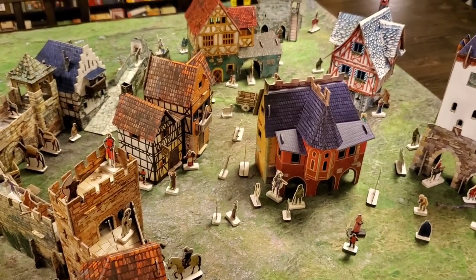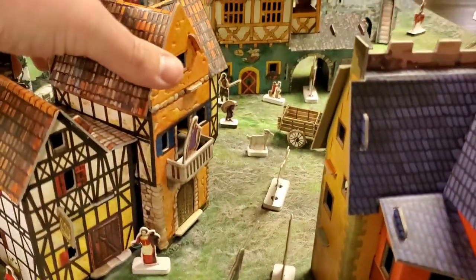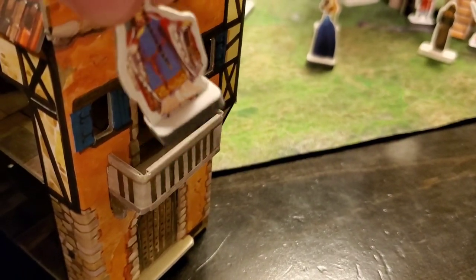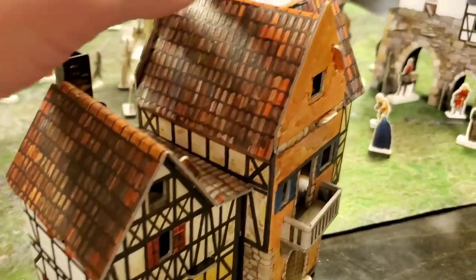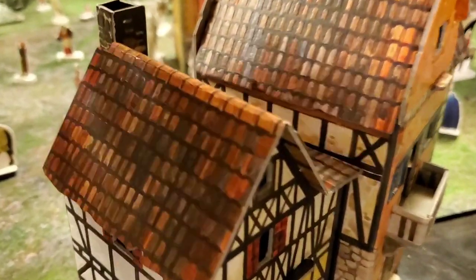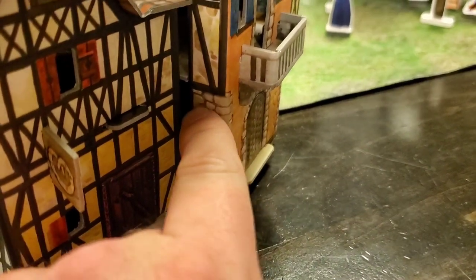These are about $10 to $20 per building and they are fully functional. Here's an example of a bakery. The cardstock is textured — not only is it gorgeously painted, but it's textured. You can feel the tiles, the Tudor work, the stonework. You can actually feel each and every stone.